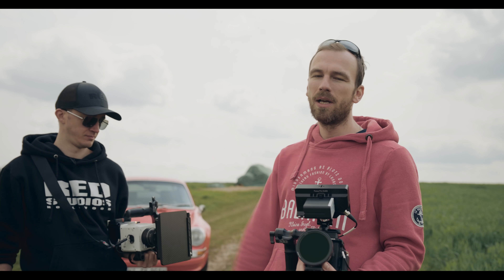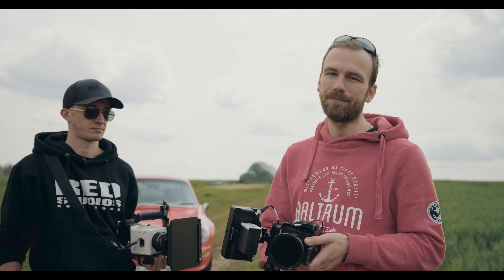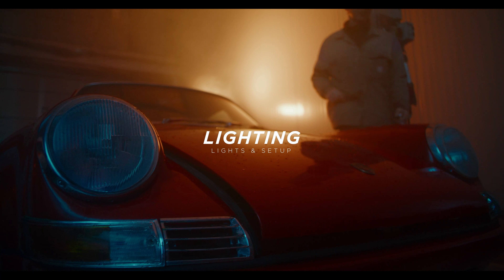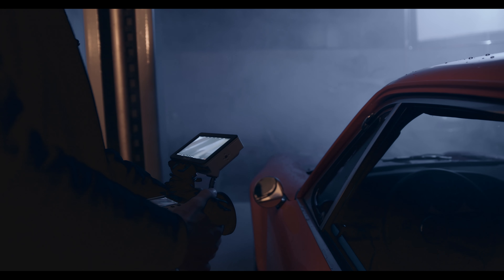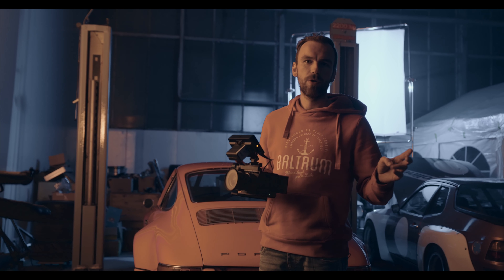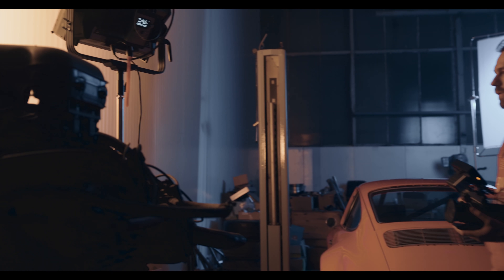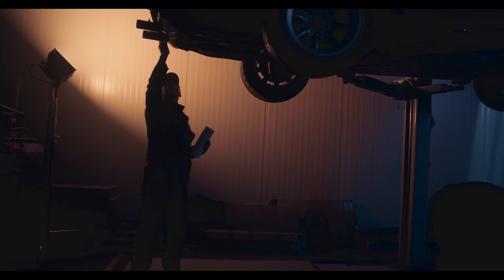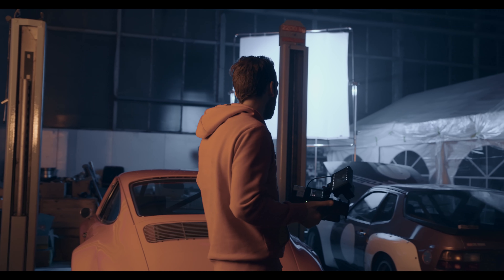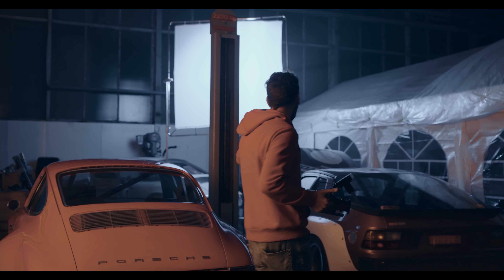In terms of filtration, we both use the Promist filter for blooming out the highlights. Now we are in the shop and I'll quickly explain how we lit this scene. We actually used just two lights. On one side we have the Aperture Nova, which we used mainly because we can change the color temperature — I changed it to a warm tone because we wanted that orange-teal look. Then over here, which was mainly our main light source, we have this big frame.